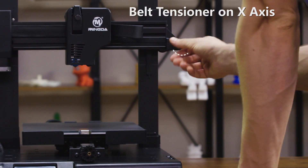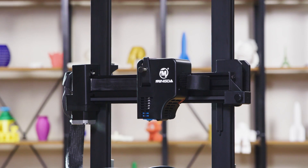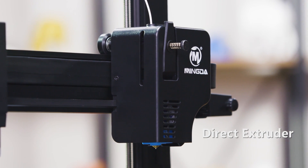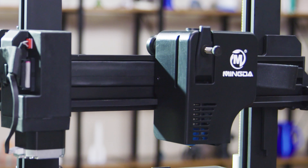Belt tensioners on X and Y axis allow you to adjust the belt at any time. The Magician X uses a newly designed direct extruder with a built-in filament detector, and it has a resume printing function.